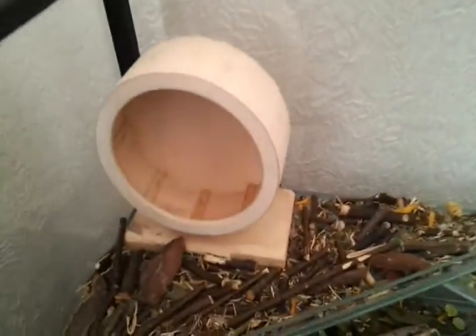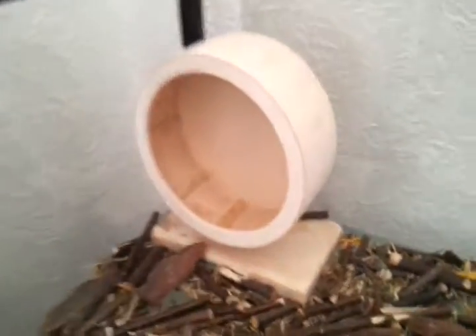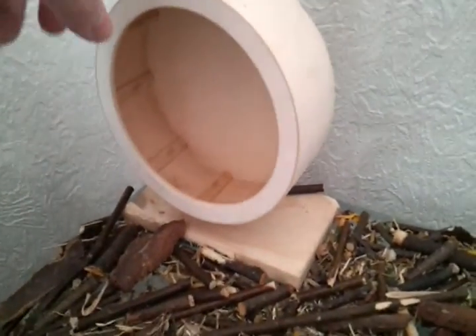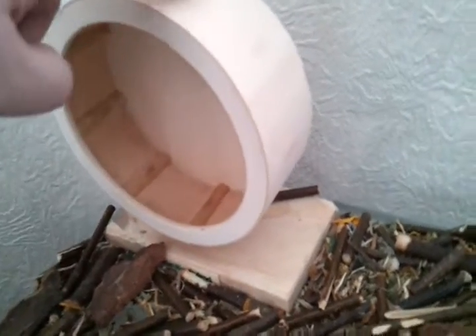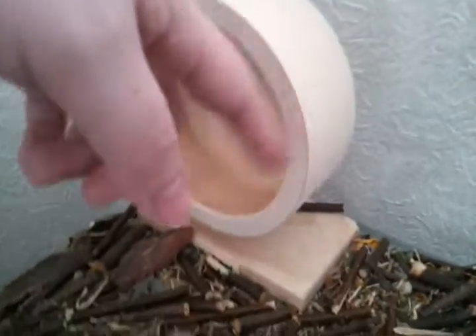So this is the wheel. I just need to get a new one but it's the Carly Wonderland, I think from Zoo Plus. It's pretty silent — I mean they make more noise chewing it, which they have started to do, but it's pretty silent.